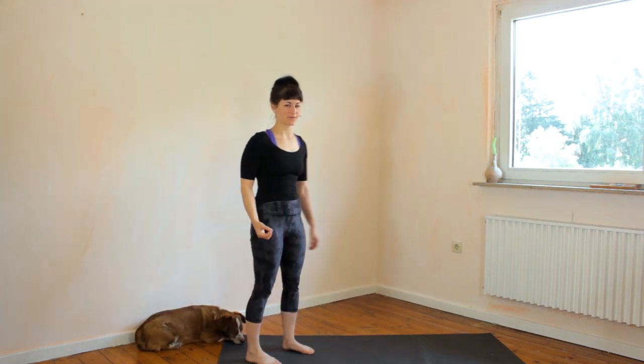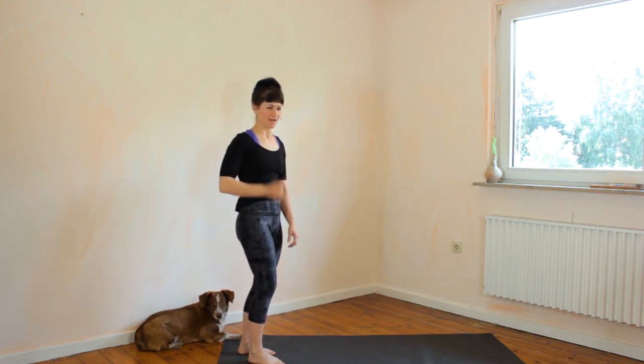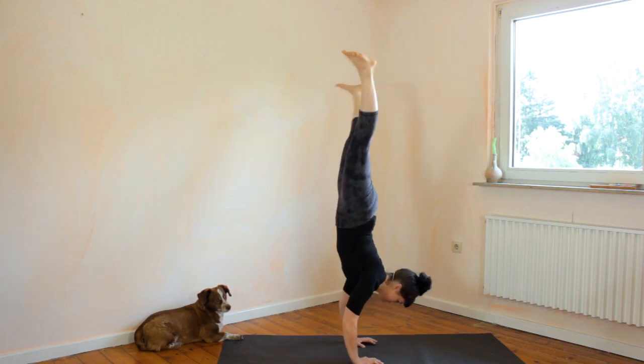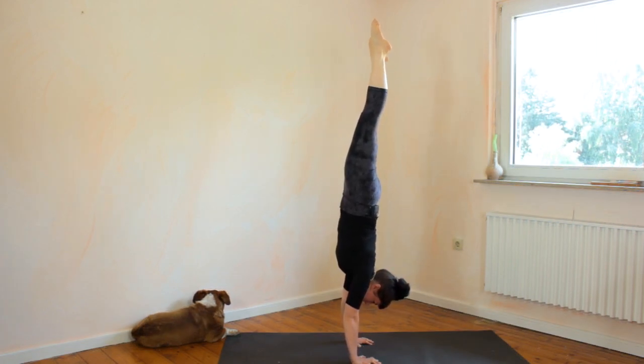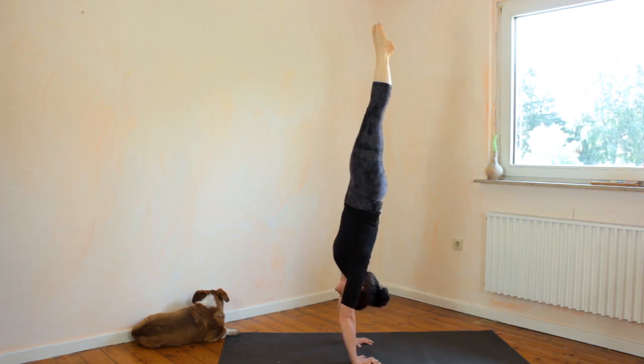After all these years of handstand practice, I find it actually hard to do a banana shape, so I'm going to attempt a really bad banana shape. And the solution to that would be to bring the chest in, round your back in order to make it straight, and then bring everything back in line.